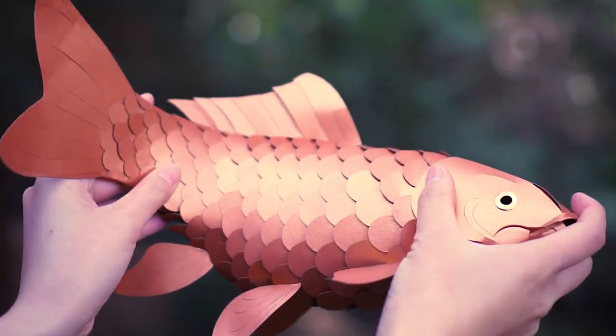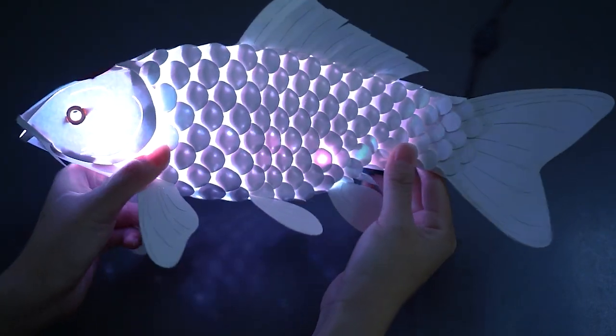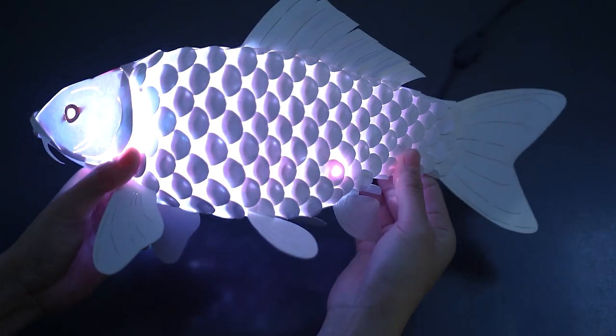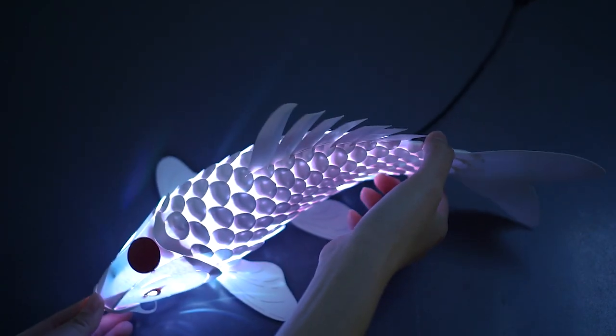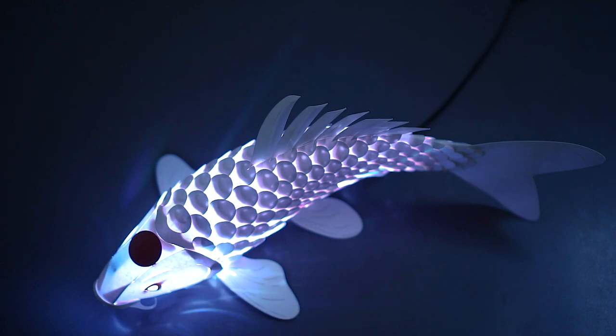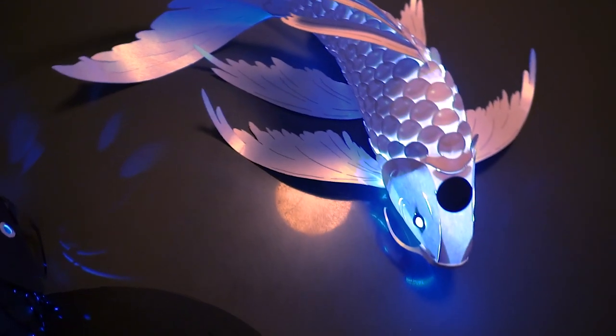The Koi is made up of interlocking paper, without the use of glue or tape, which allows the scales to extend and contract. It can hold any pose, and you can change it up at any time. Designing was the fun part, but perfecting was the hard part.